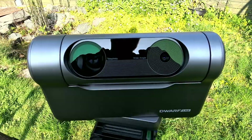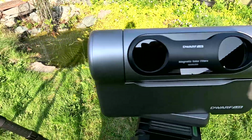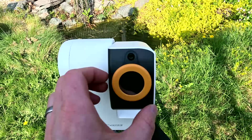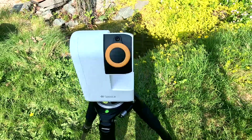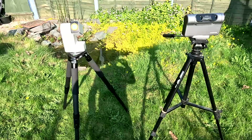In today's video, we're taking a look at two smart telescopes: the Dwarf 3 by Dwarf Lab and the C-Star S30 by ZWO. We've specifically taken a look at how well each of them images the sun using their included solar filters. I hope you will join me for the next couple of minutes.